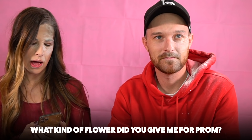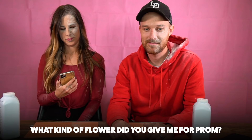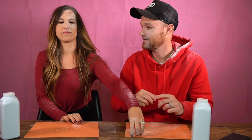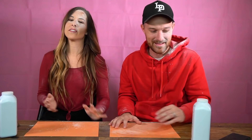If you're enjoying this video, give it a big thumbs up — this is really fun! What kind of flower did you give me when you asked me to prom? I remember picking a flower at school — was it a daisy? Baby powder! It wasn't a daisy, it was a weed — a yellow weed that looked like a daisy. Okay, I'll give it to you!